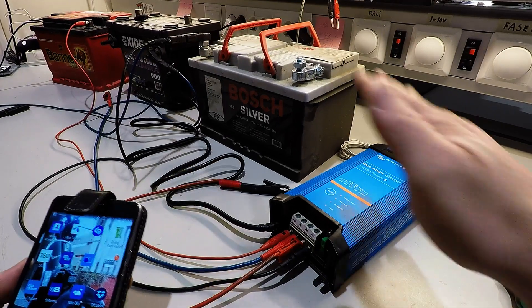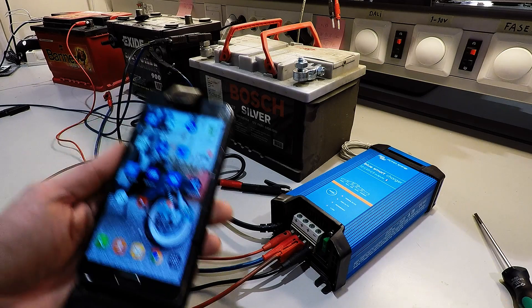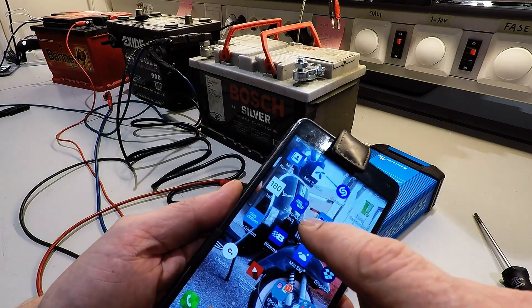Here we have the charger and the battery all almost completely wired up. Here's the app — Victron Connect.